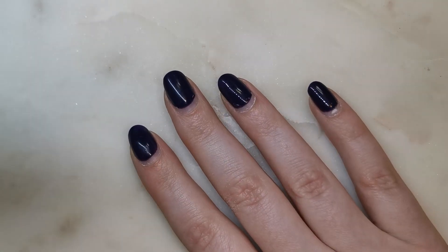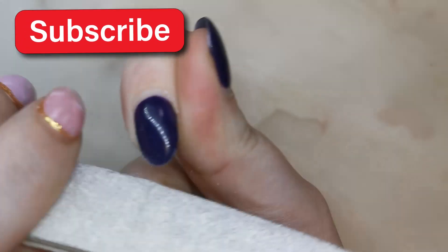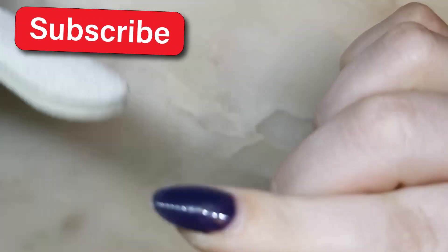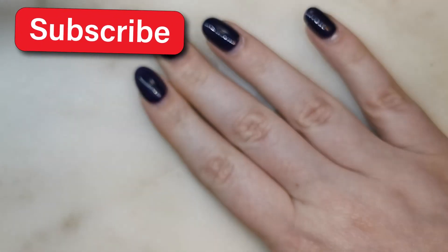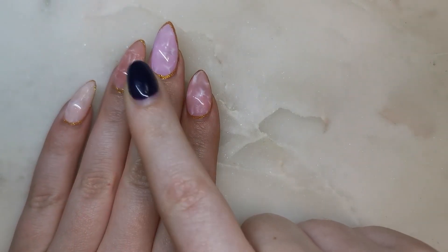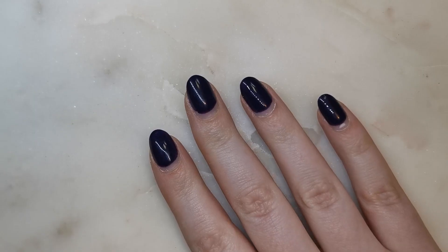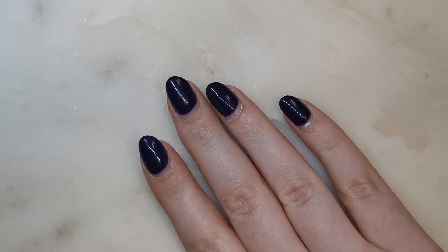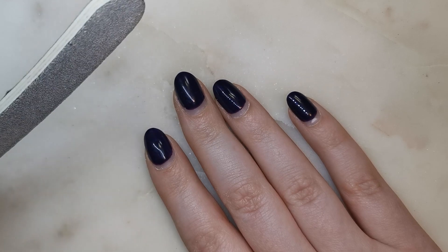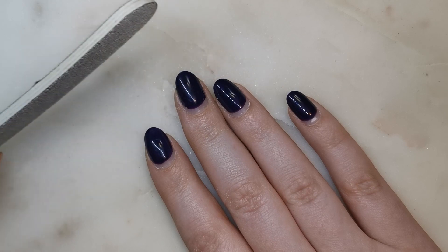Next I'm going to file the shape — just rounding them out, making them more towards an almond shape. I'm not sure if I'm going to grow these nails out to match my other hand. I've filed them down a little bit; they're not perfect but we're still going to finish-file them later on. I'm using a 180-240 grit file — I used the 220 side to shorten the length and change the shape.